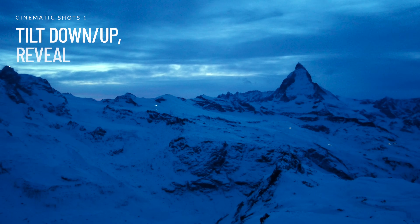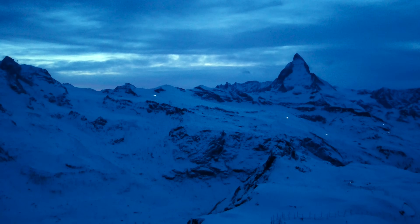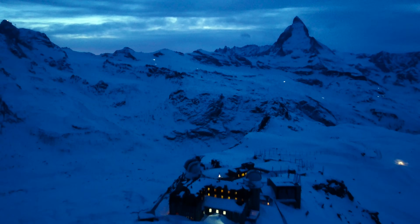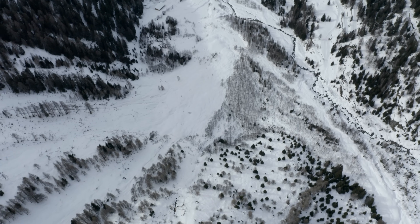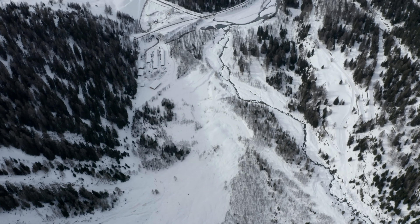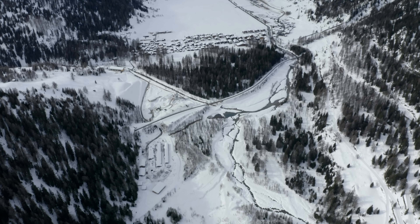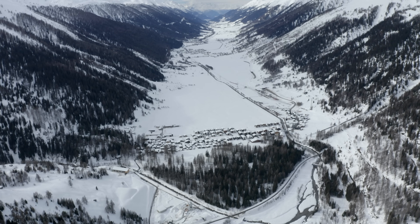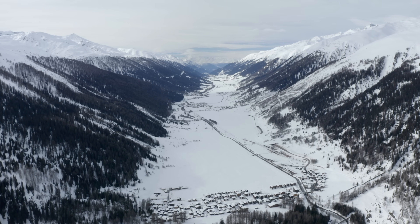Let's talk about the first one: the reverse tilt down reveal. We have the beautiful Matterhorn mountain right there, but we're tilting down to reveal the calm 3,100-meter-high hotel, and it's spectacular. Now we can do this in a completely different way — the opposite way. Starting top down, we're flying forward with the right stick forward, and you're tilting up at the same time, very, very slowly — controlled movements — revealing this magnificent valley next to the Forker Pass. That's stunning.